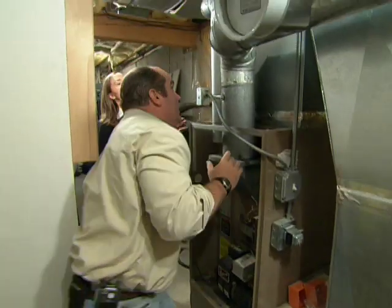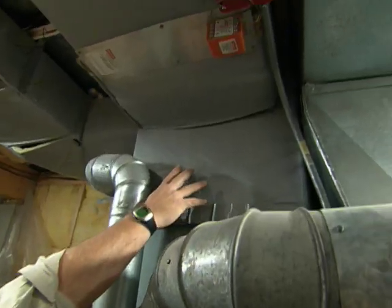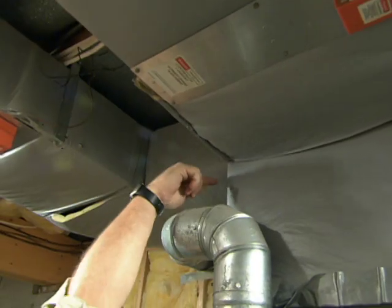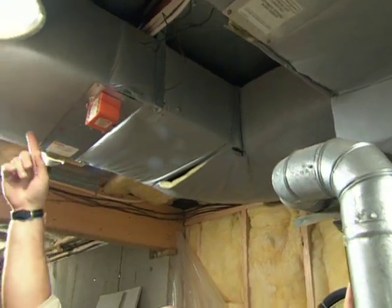The fan pushes that air up across the heat exchanger where it picks up temperature. The heated air then goes up into this box right here, called a plenum. The plenum has a couple of branches — one goes off to the second floor, and another branch comes off the side and goes up to the first floor.